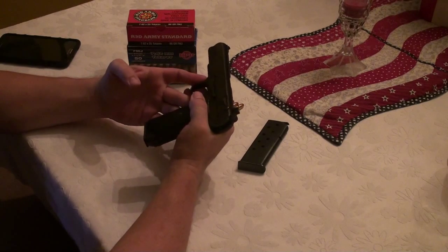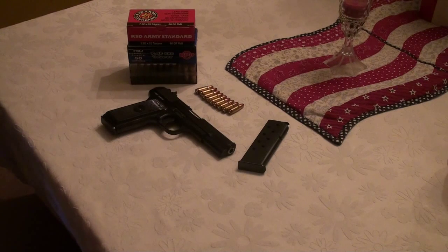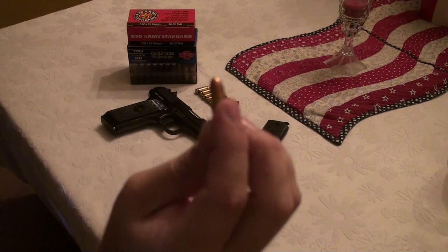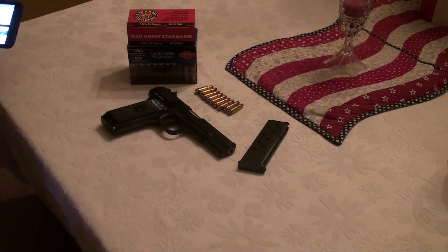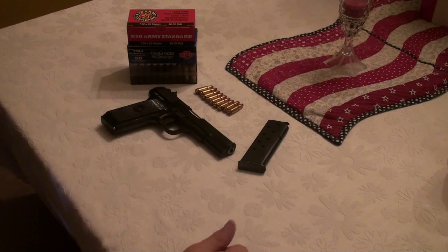Let's get into the stats. Most of what I can find comes directly from Zastava's website. This gun fires the 7.62x25 millimeter round — as you can see, it's a necked-down 30-caliber round, a very high-speed little pistol round. It's been around since World War Two, when the Russians used it as their pistol round of choice.